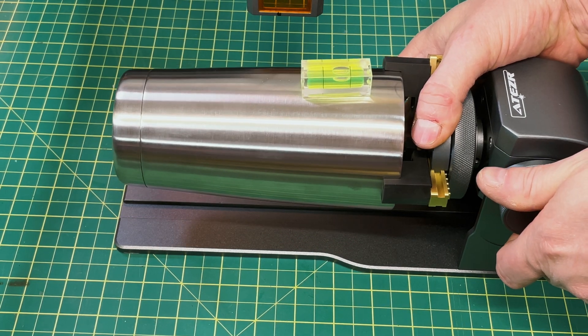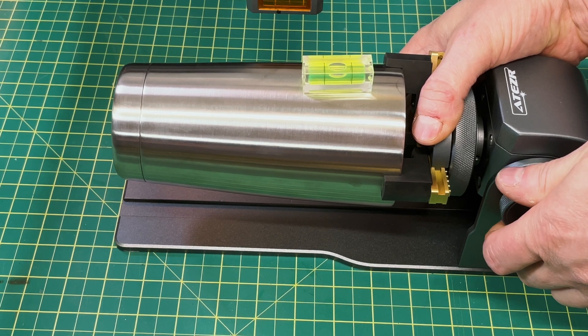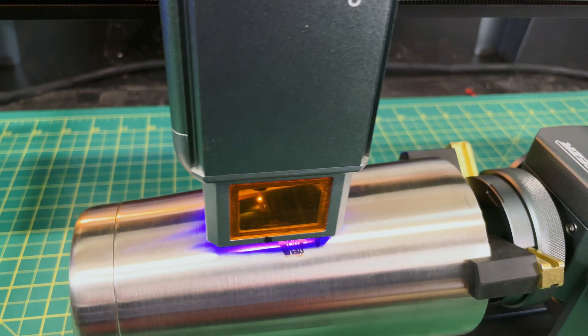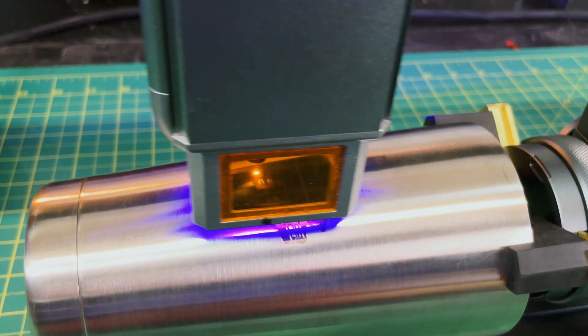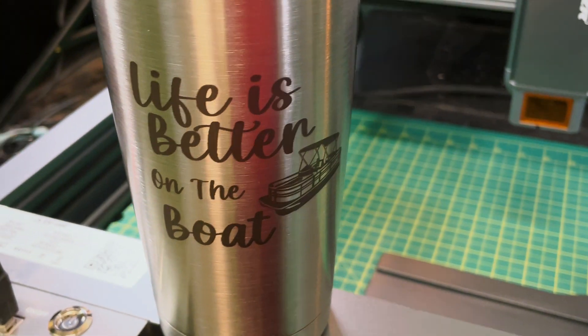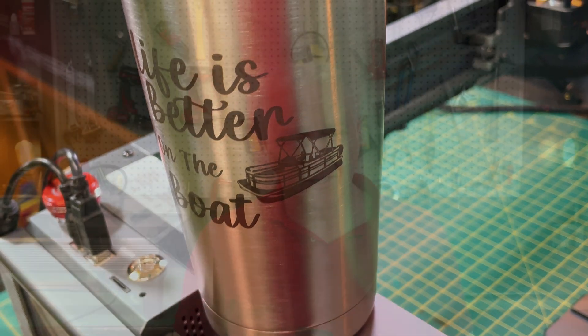I put the small jaws on the chuck and placed a tumbler in there. The tumbler wasn't level at first, but you can use the tilting knob to control the angle and get it adjusted nice and level. That's just a really nice feature — I don't know why more companies don't think of things like this, so kudos to Aetzer for that. The engraving on the tumbler just looks great, and I didn't use any support or alignment control — I just plopped it on the chuck and it worked fine.